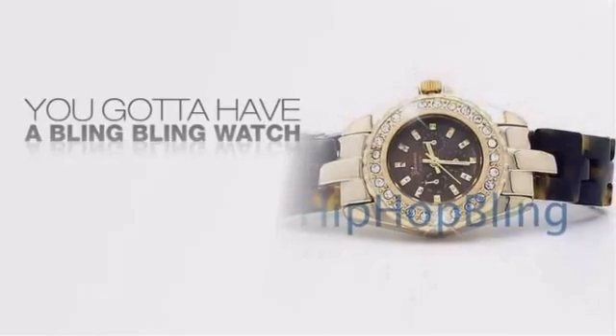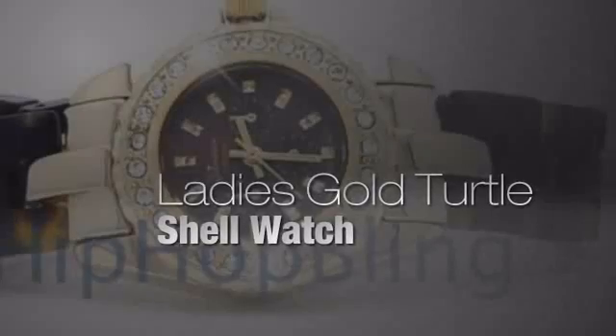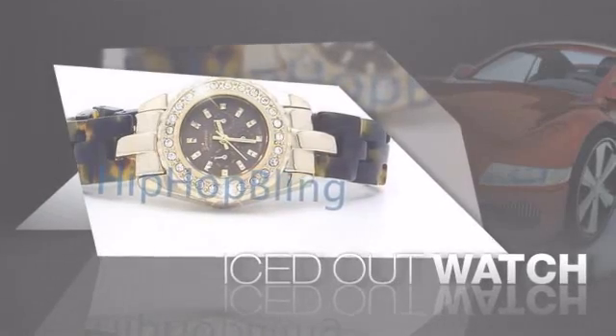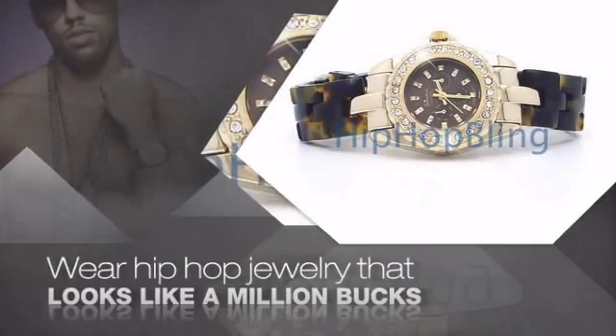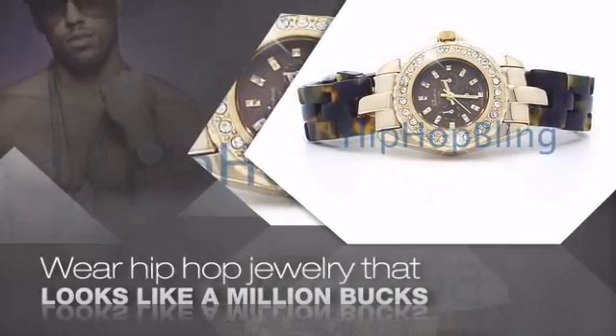Want to look like a real baller? Then get yourself an icy watch. Get the look and the feel of a real diamond watch and look like a big time baller. Buy quality hip hop jewelry at prices that'll surprise you — items starting at under $20.